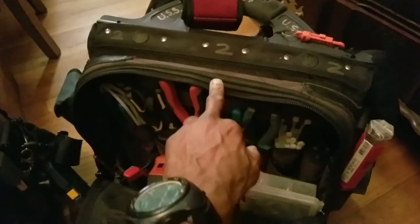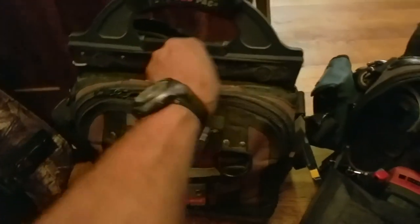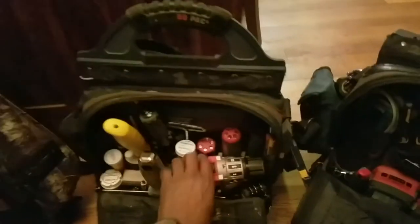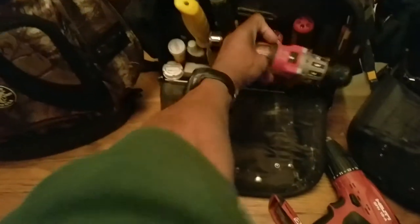I number my bags so I can tell the difference of what's in what side. Number two tends to be the side with my drills. My next bag I use for different installations — depending on basic to complex jobs. I have a 12-volt Milwaukee, which is a good tool that I happen to love.